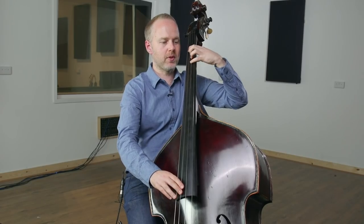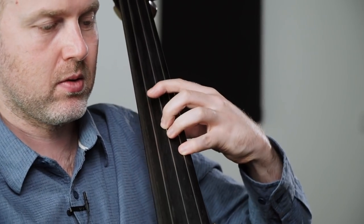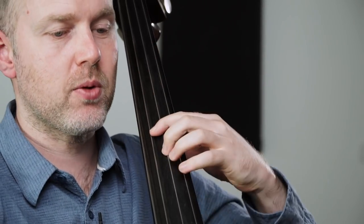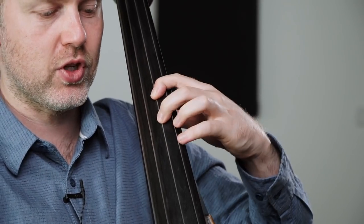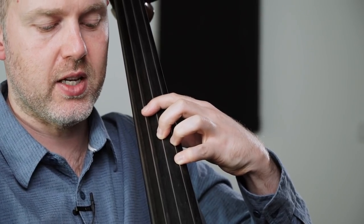The second time it goes through it sounds like this. Same start — B, F sharp, G sharp, A, up to the E. But this time you play G natural to G sharp. And then it's D, G sharp, and E.